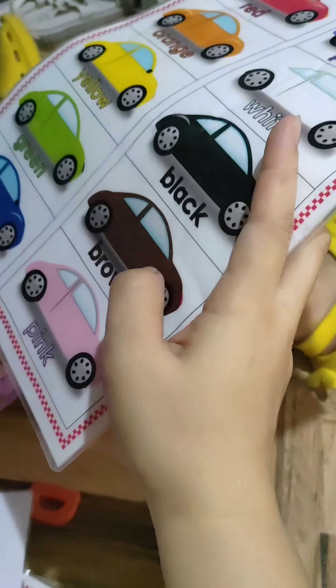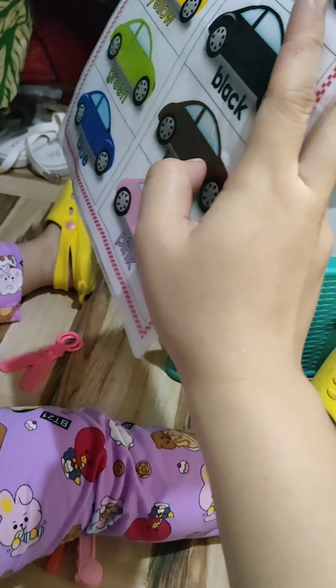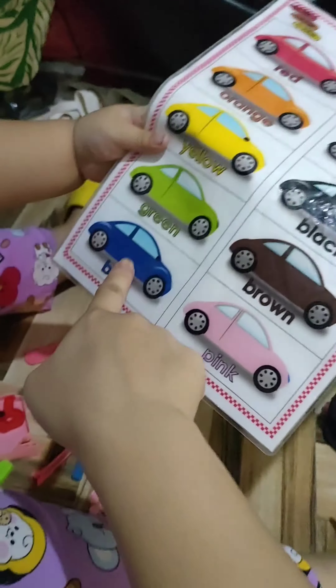What color is this? Ice! Brown! Orange! How about this one? What color? Brown! Very good.